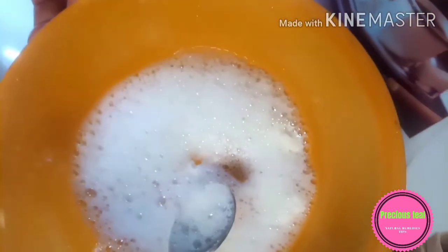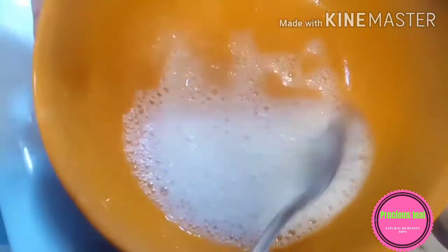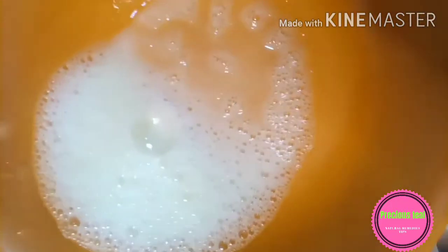As you can see it's ready. You just mix it together to have an even mixture. It's super easy — it will only take about two minutes of your time.